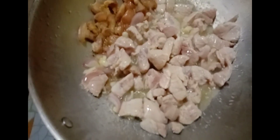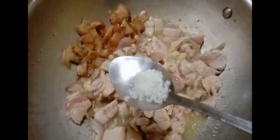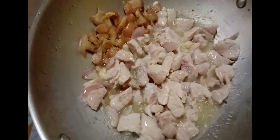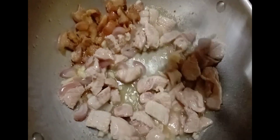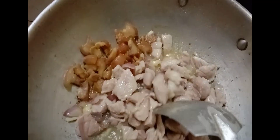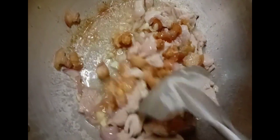At this point our pork meat is about half cooked already. We can now add some seasoning and some salt to taste — just about one half teaspoon of salt. Now we can mix the pre-cooked pork fat with the meat and mix it thoroughly.